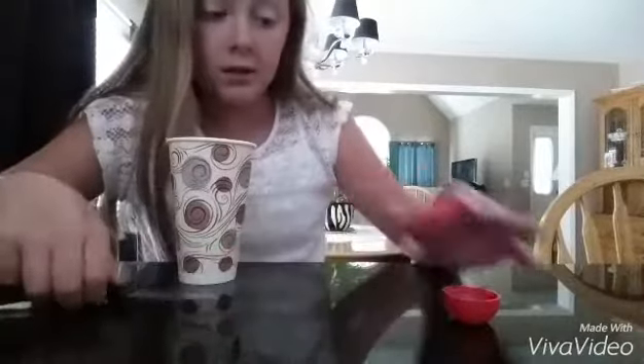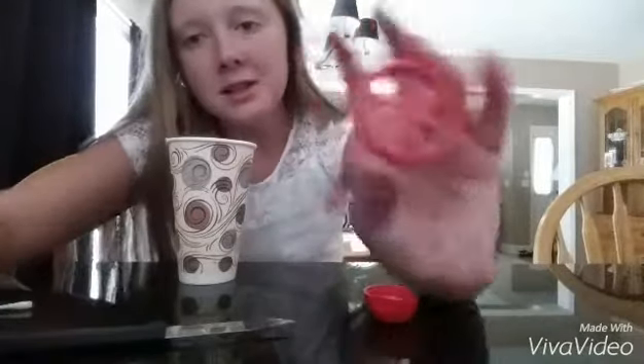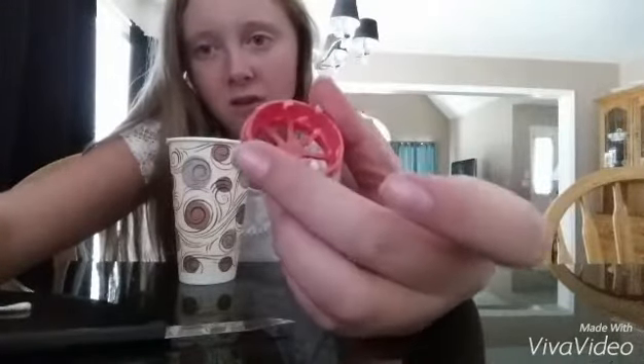So I got it out, and this is what it looks like from the bottom. Now I'm just going to clean it out. What I did to take it out was just go pop and open it out — it took a little while, but it worked. Now I'm going to go wash this off and wash the container too.